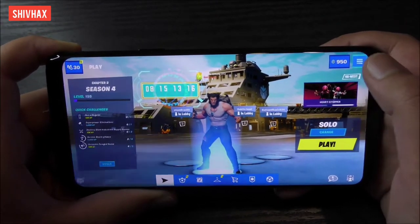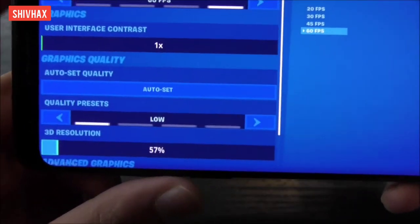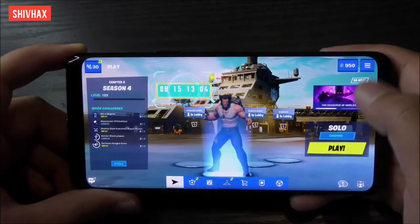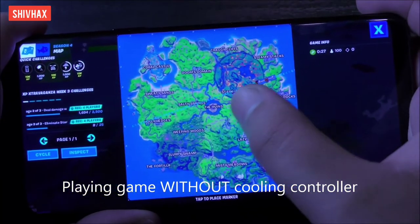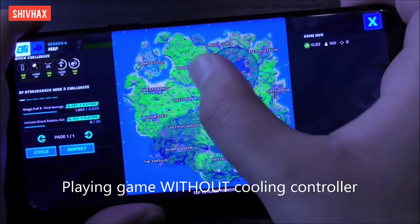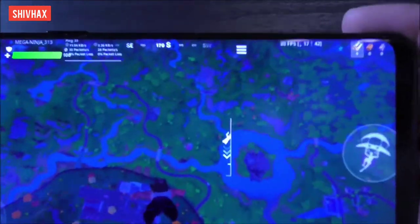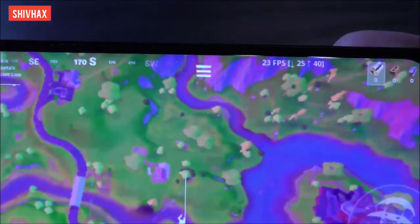I'm going to show you my settings — I have 60 FPS, low quality, and 50% resolution. I've loaded into the game and I'm going to drop at Stark Industries. You can look at the frame rate — it's like 30 to 20 frames.